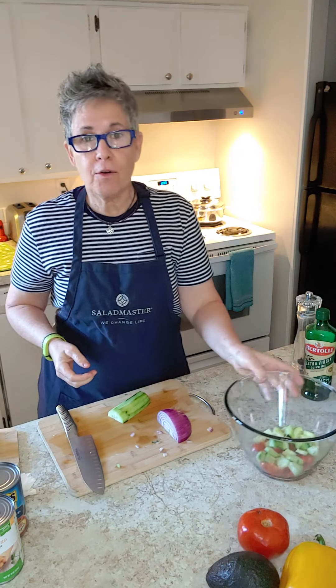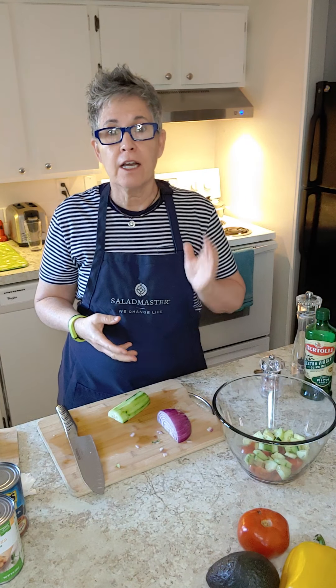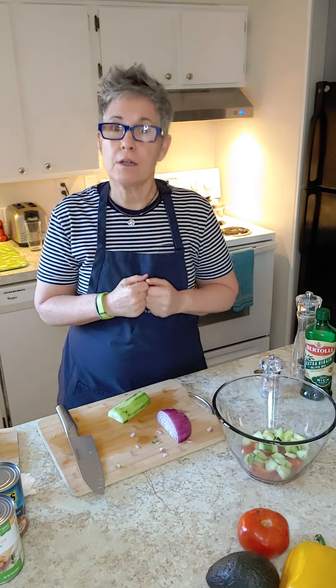Today for Tasty Tuesday I'm going to be making a refreshing Mediterranean salad. You've probably seen it before — cucumbers, a little bit of tomato, feta, maybe some olives. So I'm going to build upon that idea.